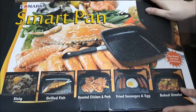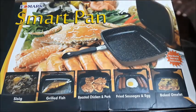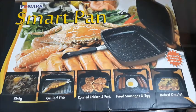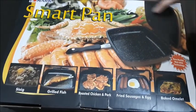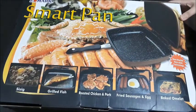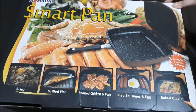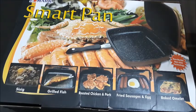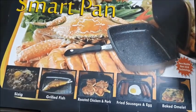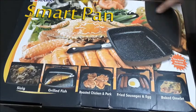Hey guys, welcome back to my channel. Today we will do a review of the Edmark Smart Pen. We bought this for 1,650 pesos at the mall, and I will click the link below where you could also buy this. So first we'll do a first impression and start the review.